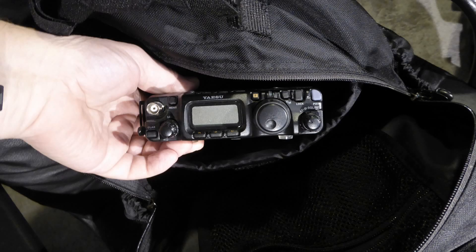Over the years, I've constantly tried to upgrade the material I've used to protect my rigs and accompanying equipment to ensure they will arrive at the deployment site in one piece and in good working order. In the early going, I used with some success a laptop backpack. I found my Yaesu FT-817 fit nicely into the laptop pouch, and the front of the bag could be used for antenna, coax, and other necessary hardware.